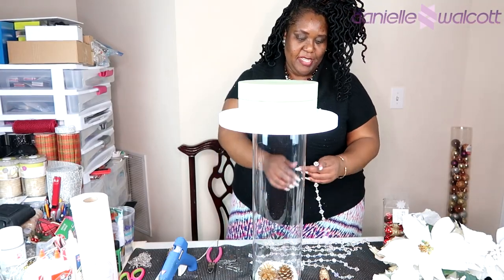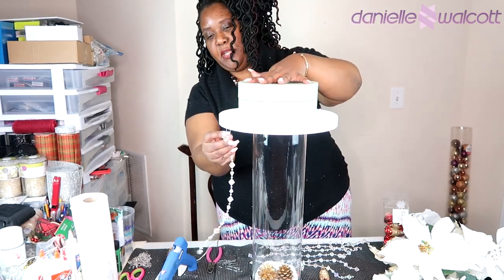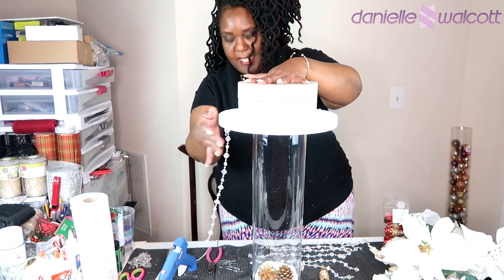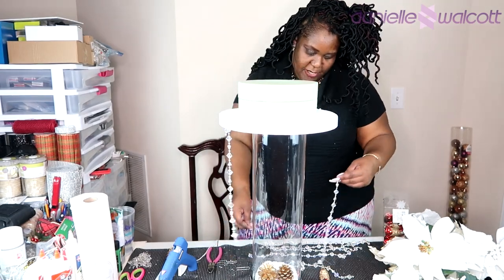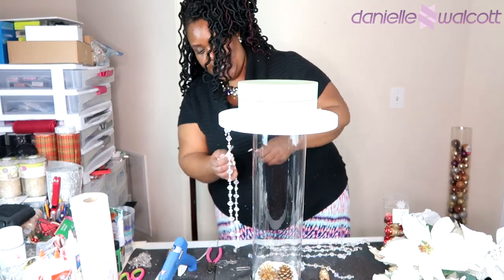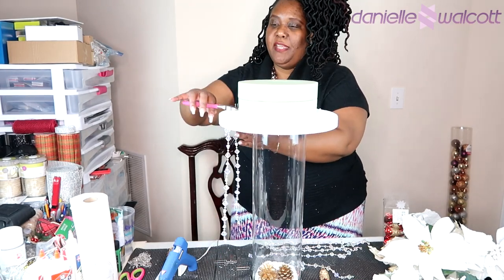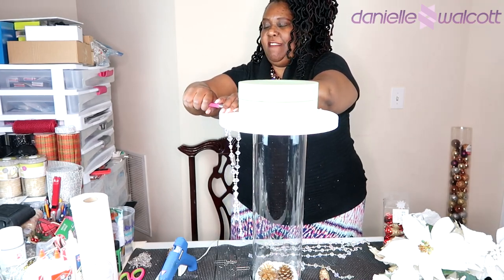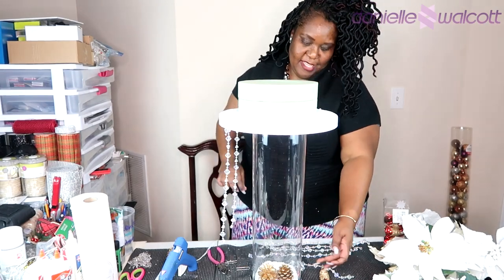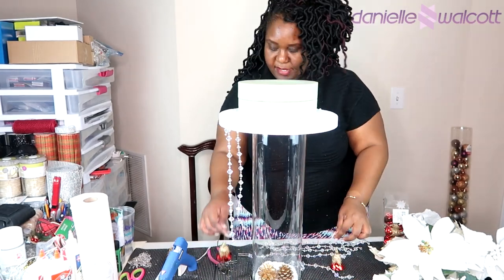Now that the foundation for our floral arrangement has been established, it is time to place our acrylic garlands. To do this, I am simply securing them to the foam with a greening pin. I'm taking the greening pin, placing it under the neck of one of those gems, attaching it to the string, and then pushing that greening pin up into the foam — that secures it very well. Because my greening pins are long, I took my wire cutters and cut off the excess.